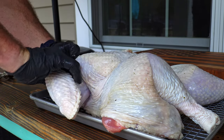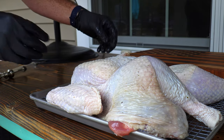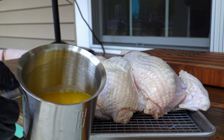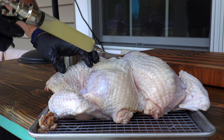We covered brining, we covered spatchcocking, now it's time to inject this bird. It's going to be a very simple solution. I'm melting two cups of unsalted butter and mixing it with one juice box of apple juice. Going in a grid pattern, I'm going to make sure I get very even coverage all over the place, including the legs and thighs.